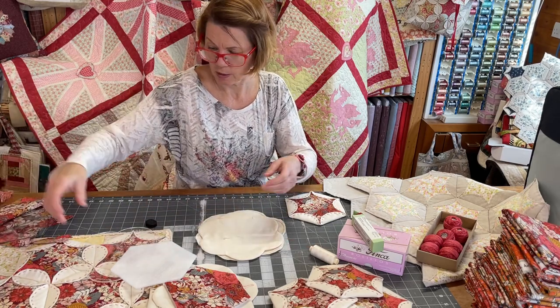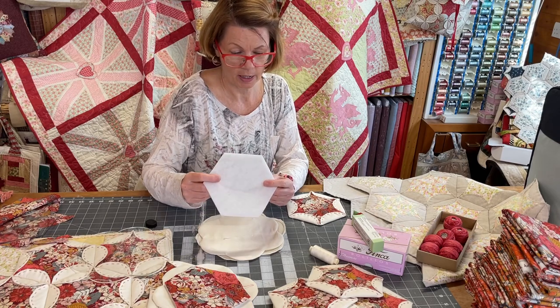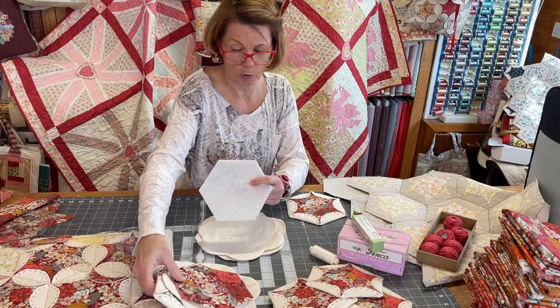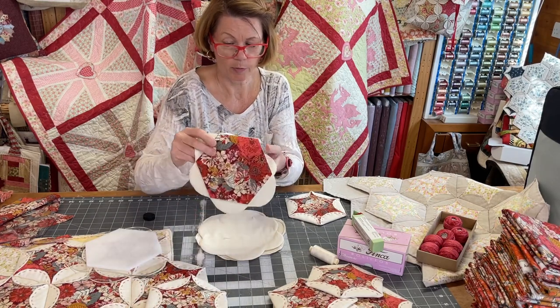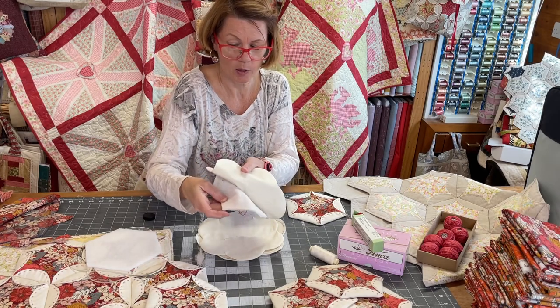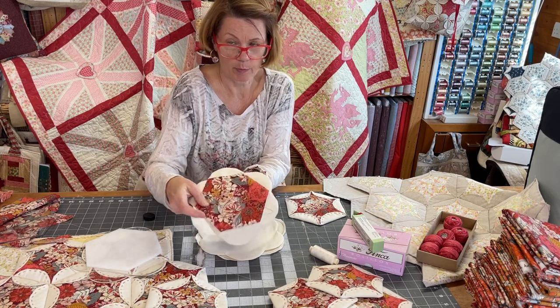Once you've got your hexagon, you need some iron-on wadding. This is H640, or you can use H630 which is slightly thinner. Fuse this to the back of your pretty fabric. Then place the fused fabric onto the hexi flower piece where you turned it inside out, and pin it in place.